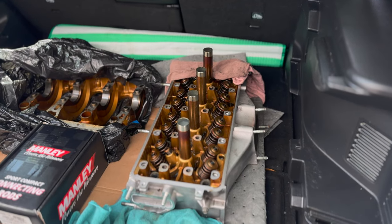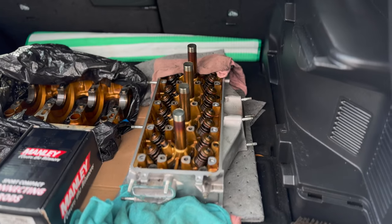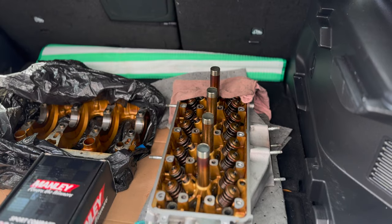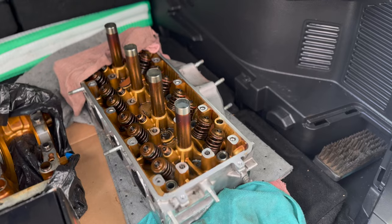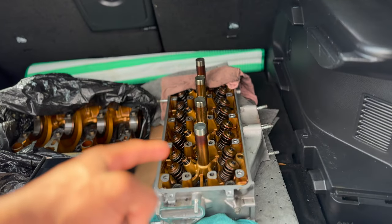We're going to be taking the head to the machine shop to be resurfaced. We're going to clean it up and check if there's any leaks. We're going to be using all new valves and all new seals, along with the Supertech 80-pound springs and retainers. They are high-performance valves — I'm not going to tell you what type yet.